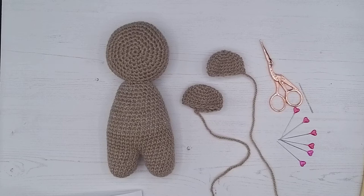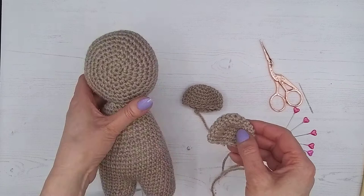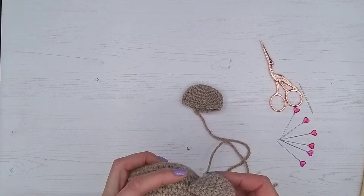Our instructions are to pin the ears in the slightly curved position onto the top of his head. They need to be around eight stitches apart and along the same row of stitches so they are level, and then sewn on neatly. So we're just going to curve them slightly forward and get them ready, about eight stitches apart.